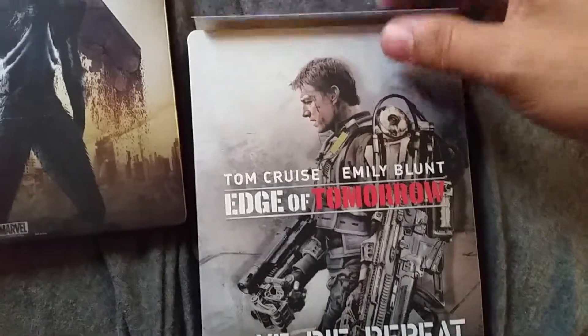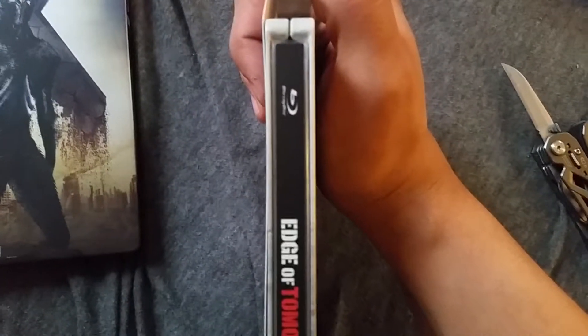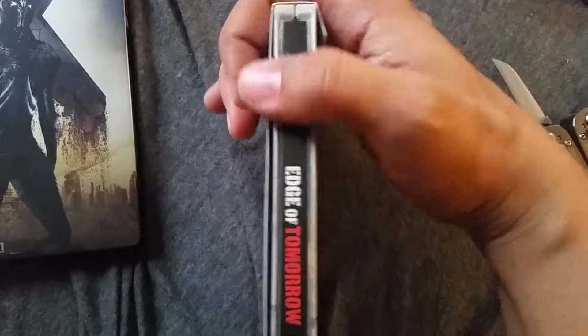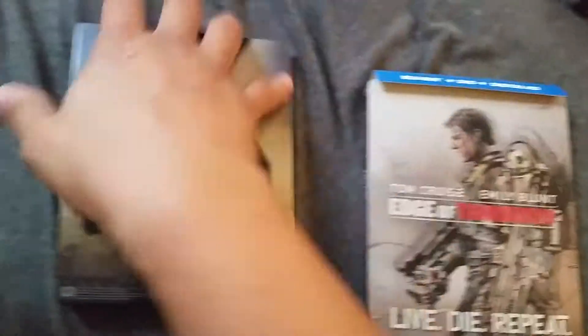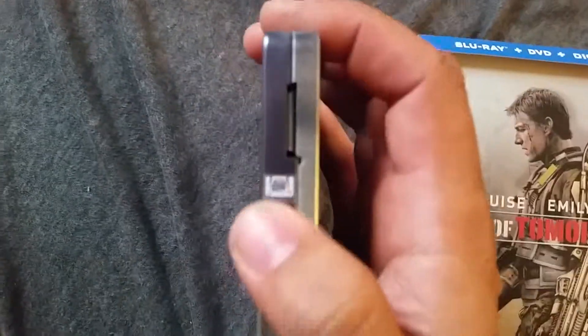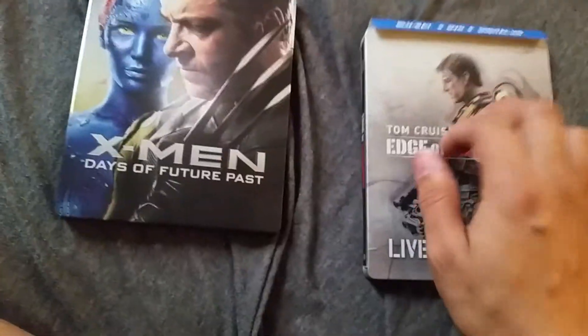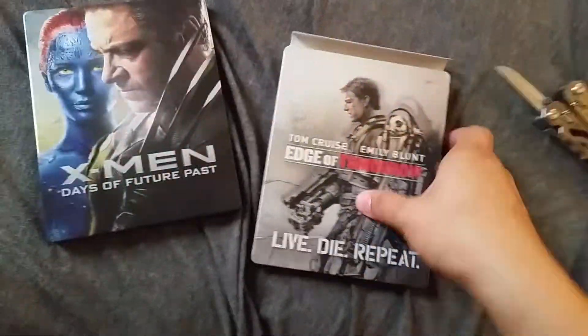Alright, this one's not glued, it's easy. This is an actual steelbook — see how it's flush right here? That's an actual steelbook, whereas this one is called a metal pack. They look the same, they feel the same, but it's got that little hinge there. Either way, it's the same to me.